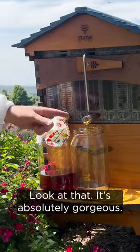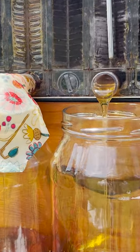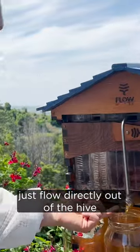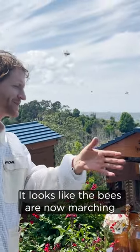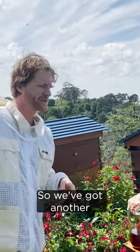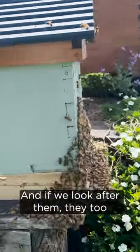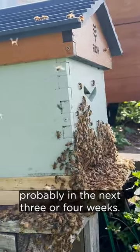Look at that — it's absolutely gorgeous. I'm going to have to taste that. I never get sick of watching the honey just flow directly out of the hive and into the jar. It looks like the bees are now marching in the front, which is perfect — so we've got another brand new hive starting just here. And if we look after them, they too will be producing honey probably in the next three or four weeks.